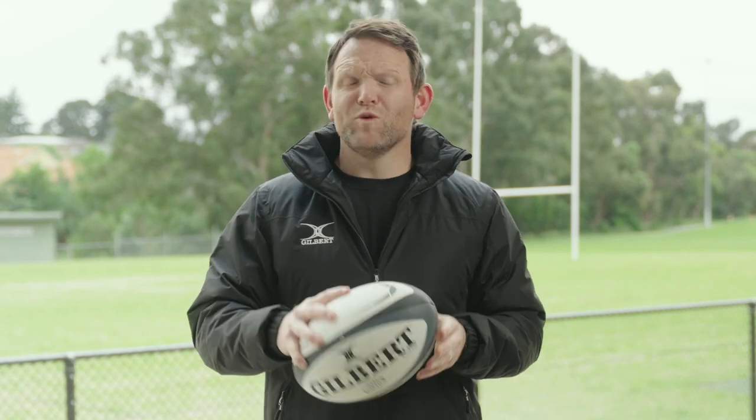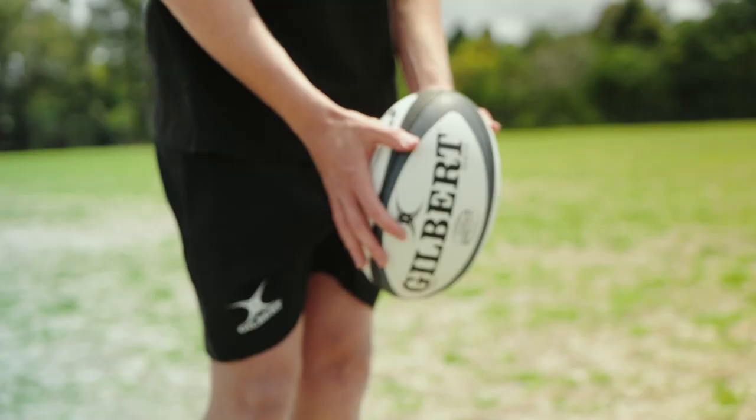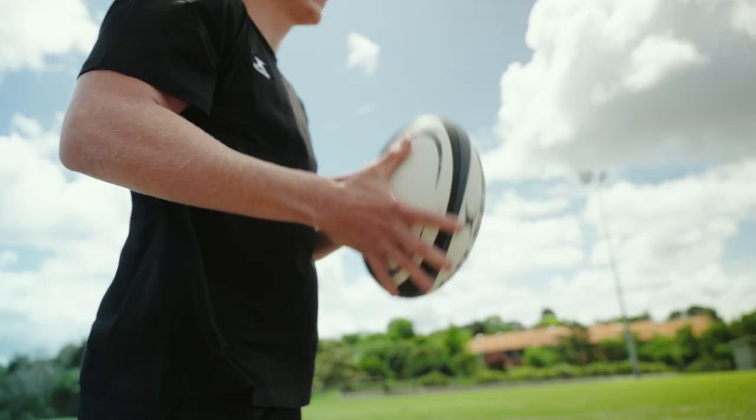The next ball we have is the Kinetica. It is a high-quality match ball which allows players to reach their full potential. The rubber compound and multi-matric grip results in premier handling, while Gilbert's TrueFight technology ensures supreme performance for users.